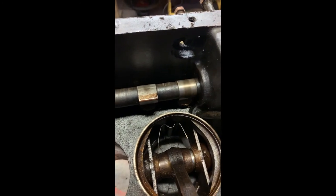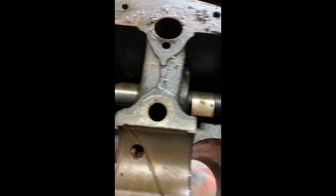Up next we will go through what our repair options are, if any, or what our replacement options are — we'll dive into it.